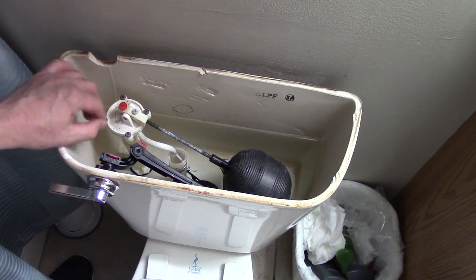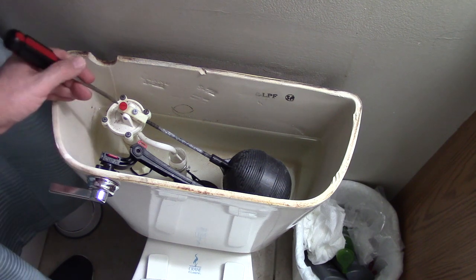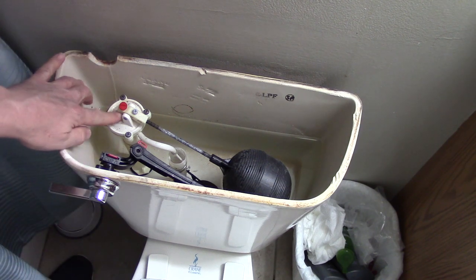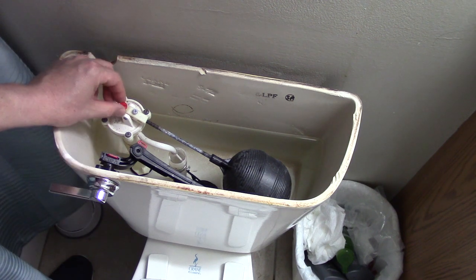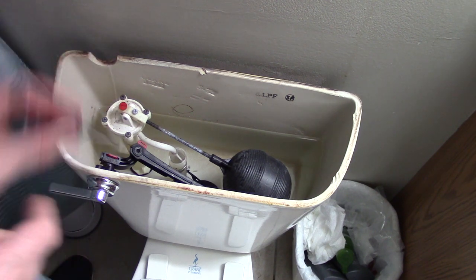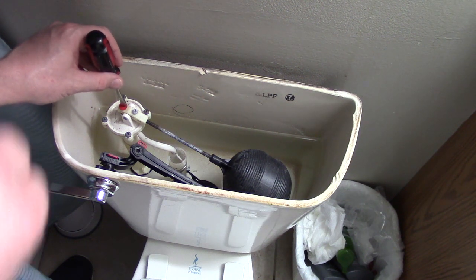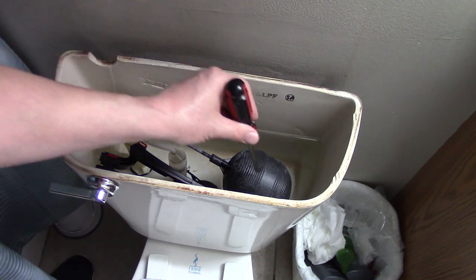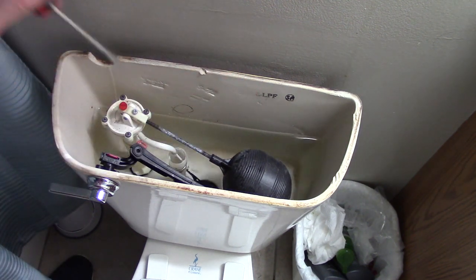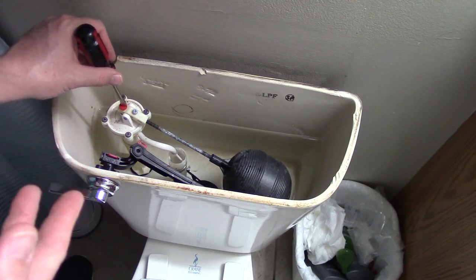This little red screw — it doesn't have to be red, whatever color it is on yours — it's just sitting here on a little plunger. Most of the time it's going to take a straight screwdriver, though some have enough grip where you can use your fingers. If you screw it down — righty-tighty — it's going to push more pressure on there, which is going to lower your float and make the water level lower. And if you unscrew it, it'll do just the opposite: raise the float and raise the water level.